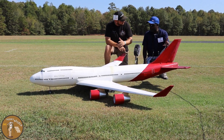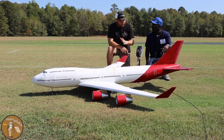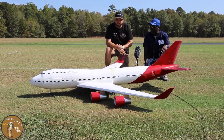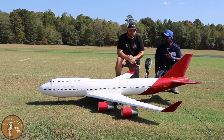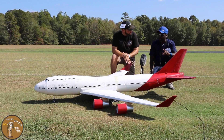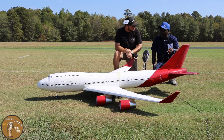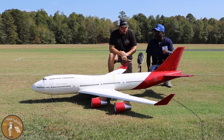It's a seven-foot wingspan and eight-foot length. What power system are you running? I have four 90-millimeter EDFs, and four 6-cell 5000mAh batteries — each one running each motor. The flying weight is 20 pounds.